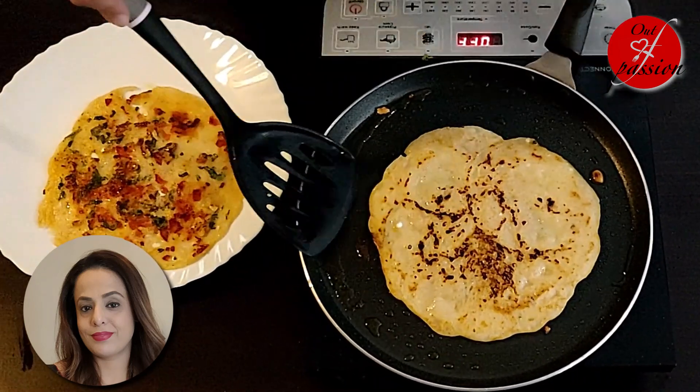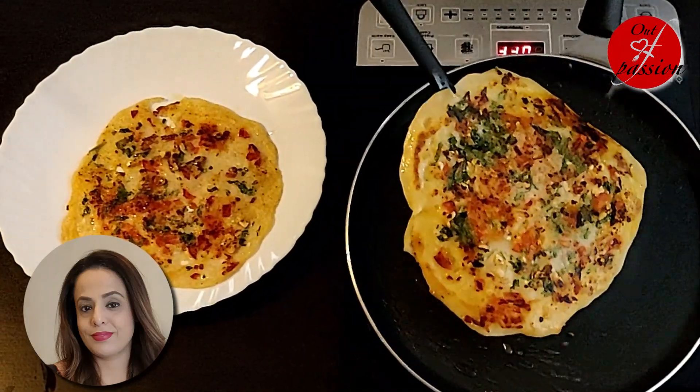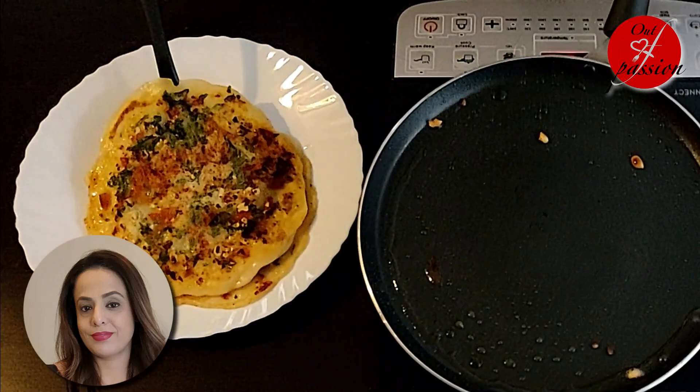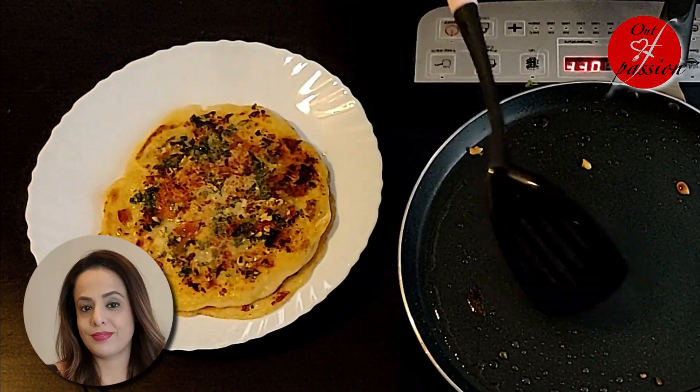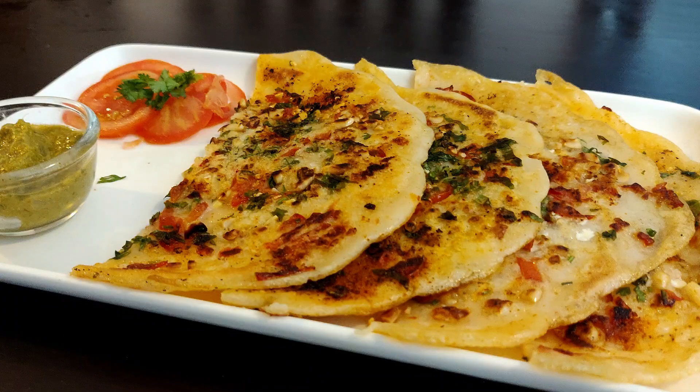The uttapam is ready. Now we will dish it out. I am serving it with falahari green chutney. If you want, you can also serve it with some curd.